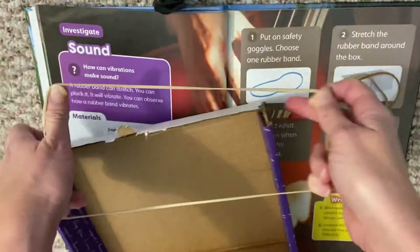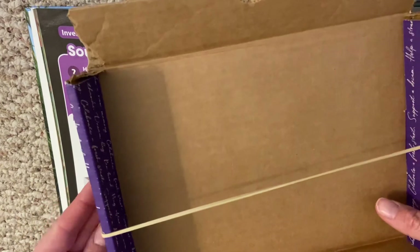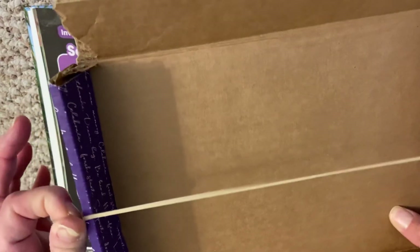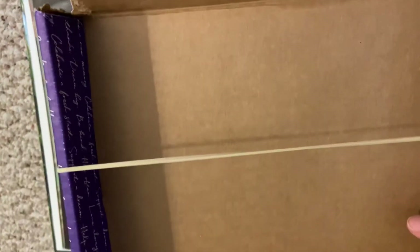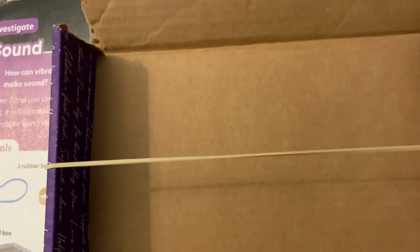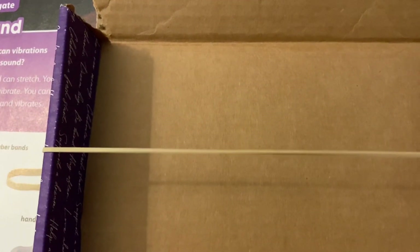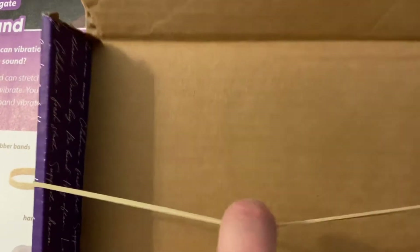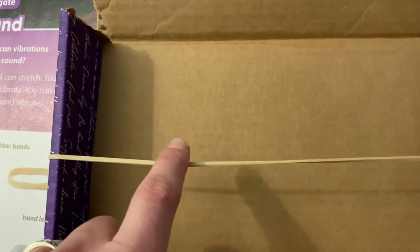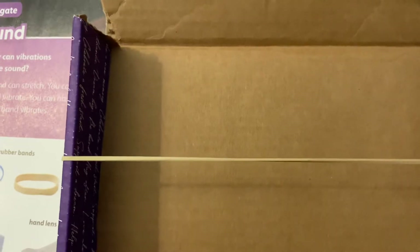First, I'm going to use this big rubber band. I'm going to stick it this way around my box. Whoa, did you hear that? It already started to vibrate when I stuck it around! Watch what happens when I pluck the rubber band — ready? Whoa, did you see my rubber band vibrate? When I pluck the rubber band, it vibrates, and that's what makes the noise. You could really see it vibrating!